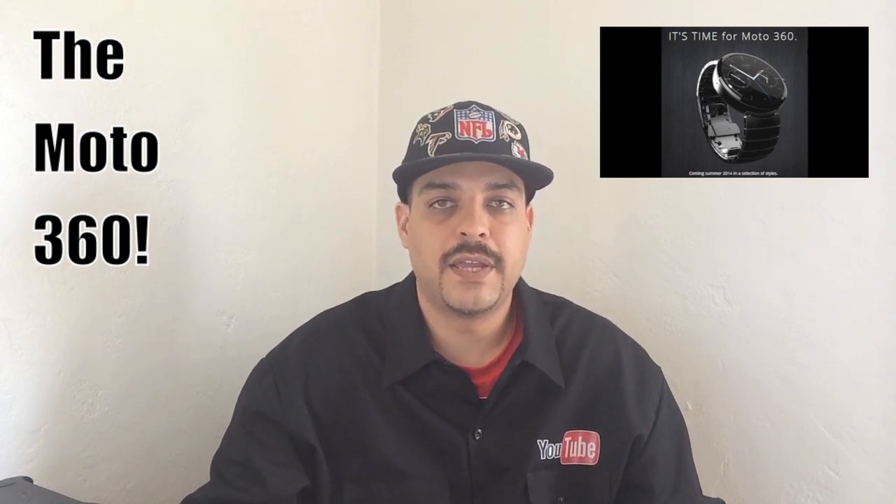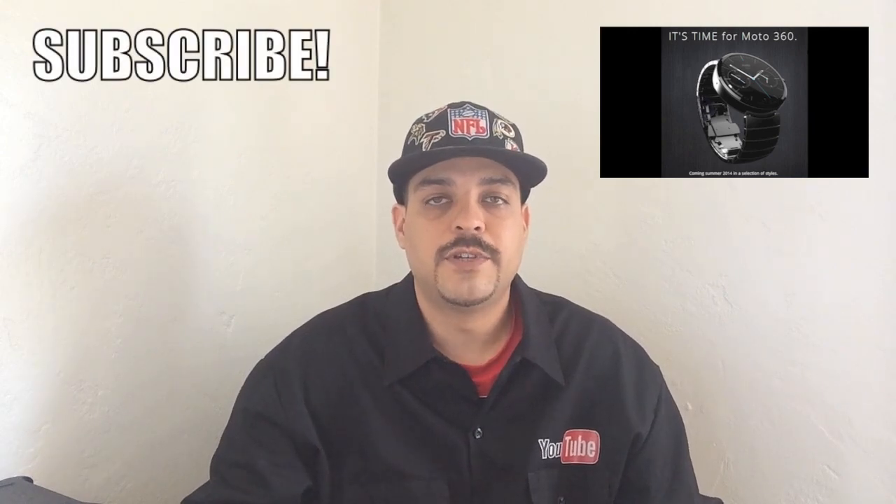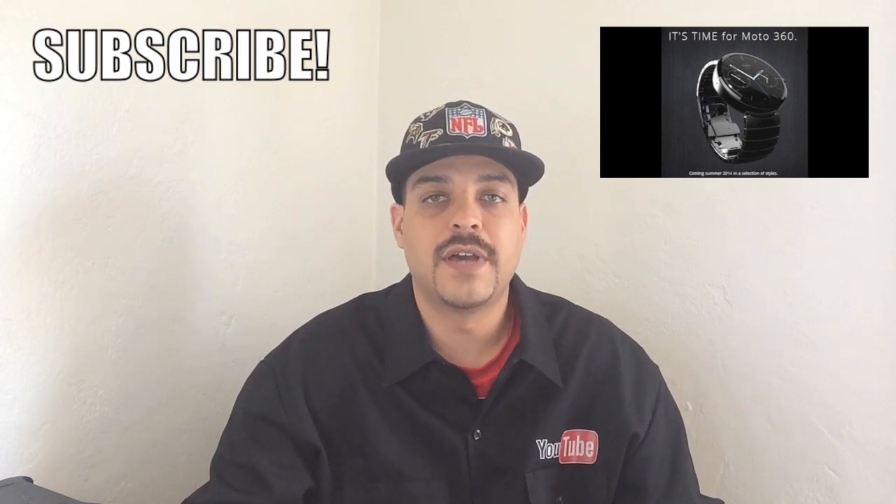Anyway guys, that's going to do it for me on this one. Let me know down in the comments section your opinion about the Moto 360. If you have not yet subscribed to the channel, now's a great time to do so. Be sure to drop a thumbs up down below. As always, thank you guys for watching and I'll see you guys on the next one.